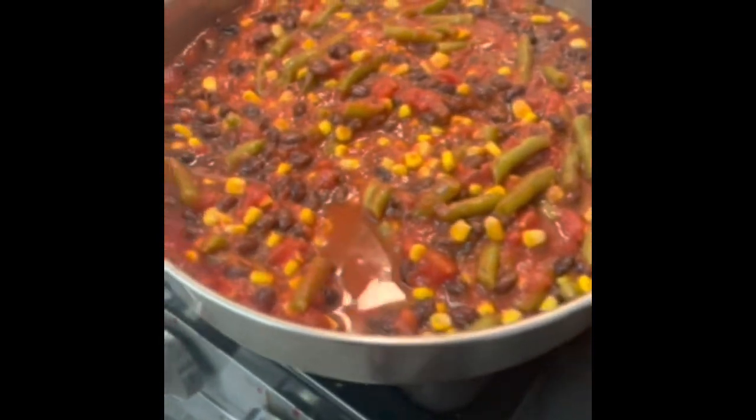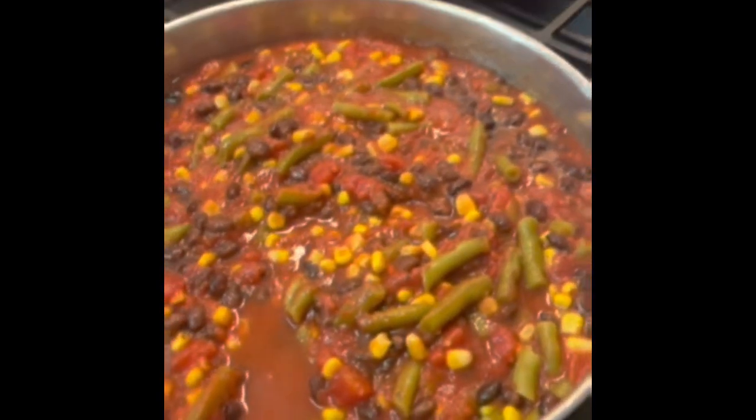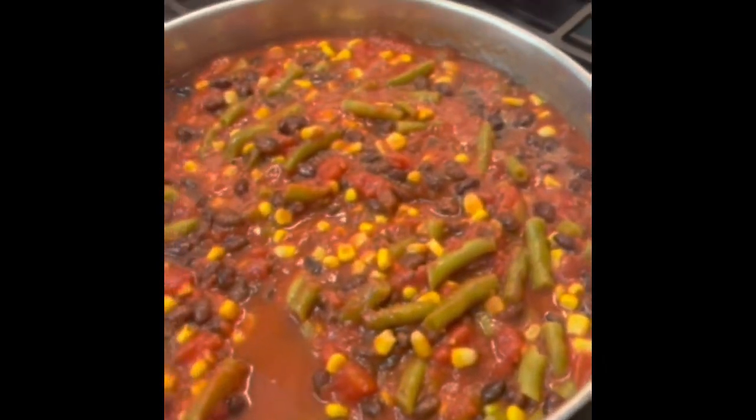So here's what I have mixed so far. I took a can of crushed tomatoes, a can of drained and rinsed black beans, a can of drained green beans, and a can of drained corn. I have prepared one box of Jiffy corn mix according to the directions — a third of a cup of milk and one egg, just one.